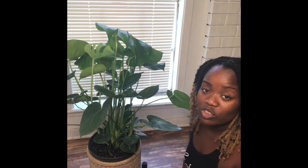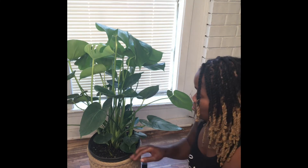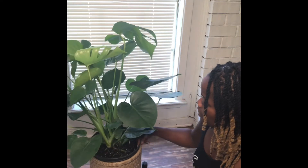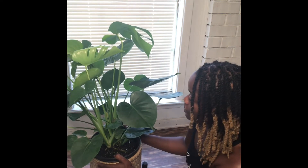Hi, I'm socially awkward and I like plants. This is a Monstera Deliciosa — I need to read that name again. But the Monstera isn't the star of this video.